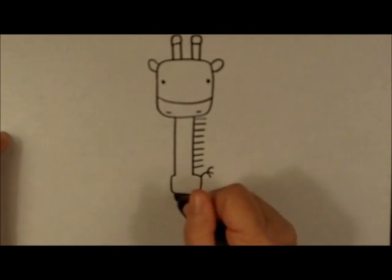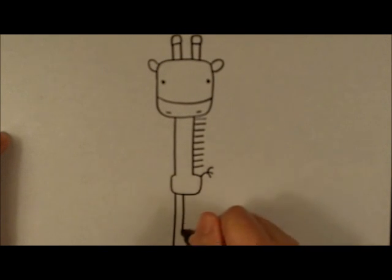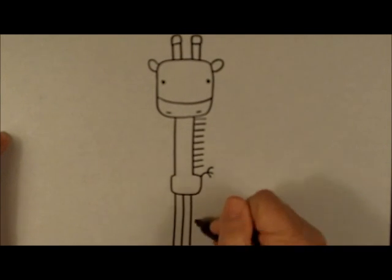For his legs, because he's so thin, I just like to use straight lines, and then at the bottom of those straight lines I like to put some little hooves — just little squares at the bottom.